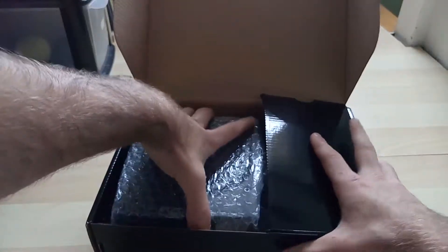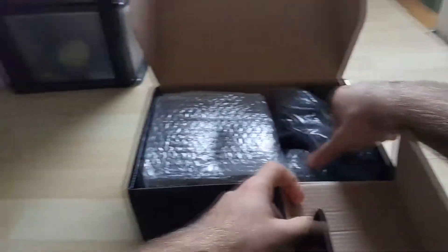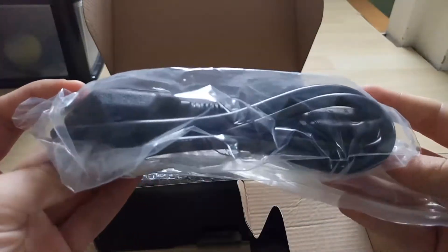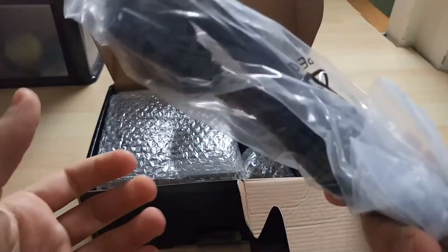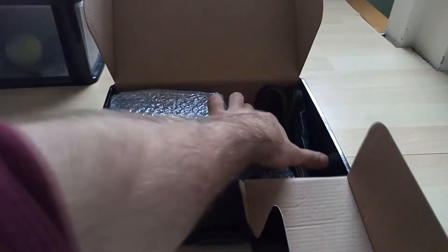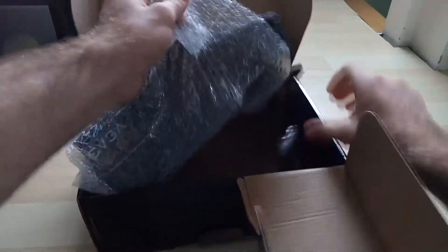Here is the actual power supply itself — it's pretty heavy, as expected. And of course the power cable from the socket, so you obviously need this for it to work. Got that, and here is the actual power supply itself.